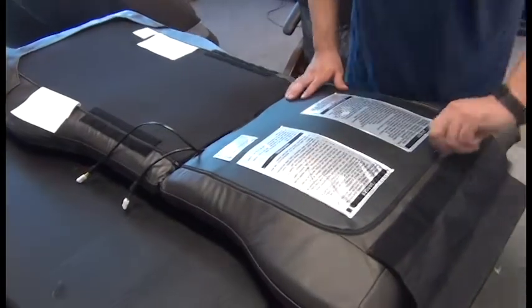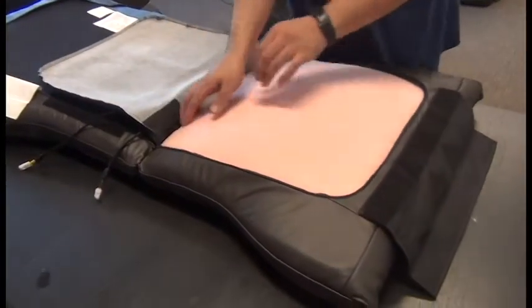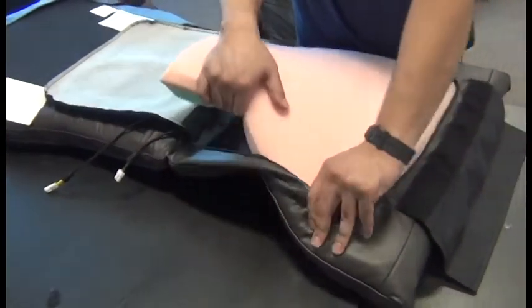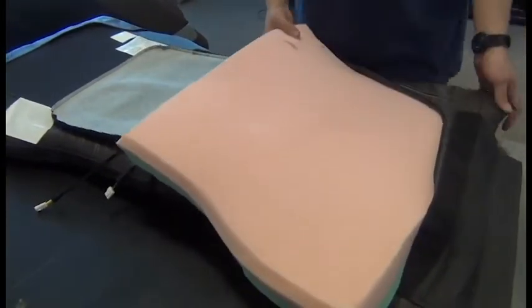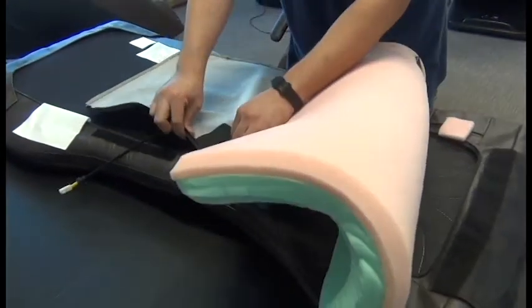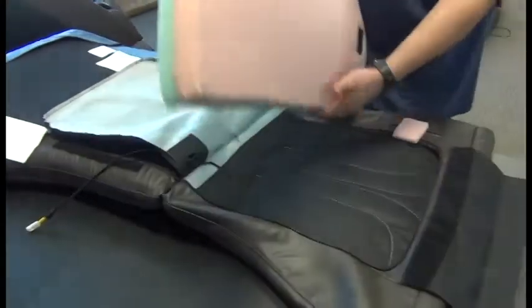Next, we'll place the pad face down on a table or the floor, open the zipper, and begin to pull the foam insert out of the pad. We can fish the cable out of the hole in the pad set and remove the insert.